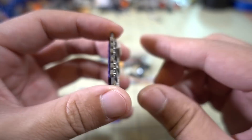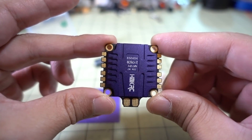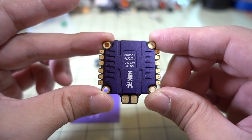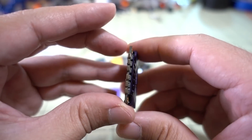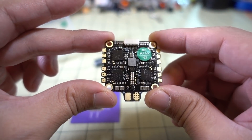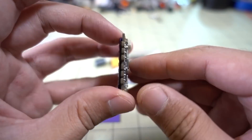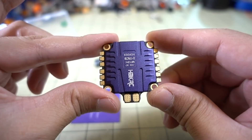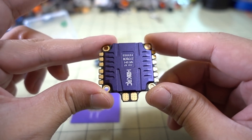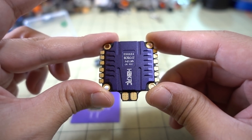I'll probably put this in some sort of a 6S build — I definitely want to push it. I'm not sure what yet, or what flight controller I'm going to pair it with. Stay tuned for a future video, and if you have any suggestions on other parts I've done overviews for — like a flight controller you want to see paired with this — let me know in the comments below. I'm open to suggestions.